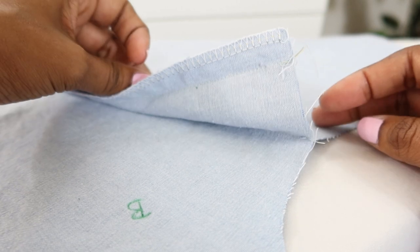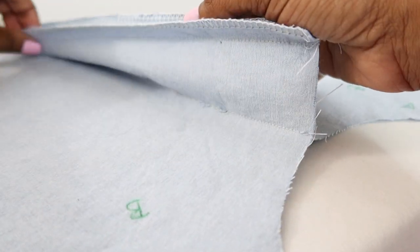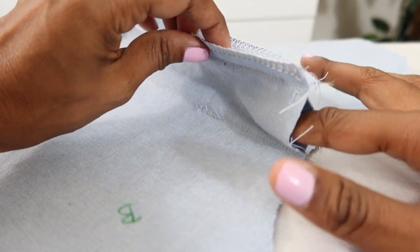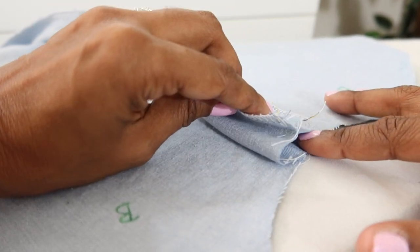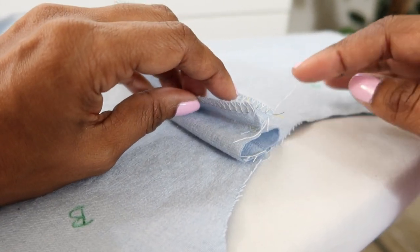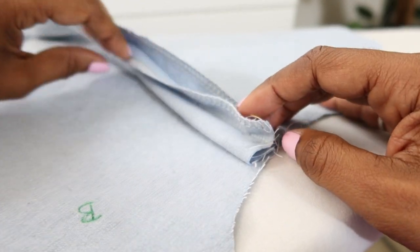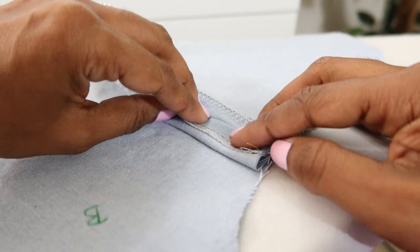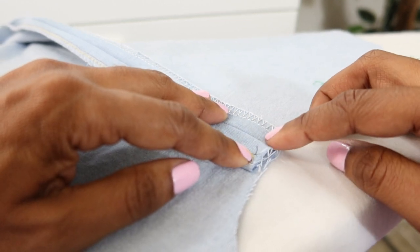Now that the pleat is in, I'm working on step number 20. I'm going to stick my finger in here just to open the pleat and make sure the seams are lining up — the top seam here lines up with the bottom seam. Then I'm going to press this open once I get it all flat, press that down, and then baste across the top.